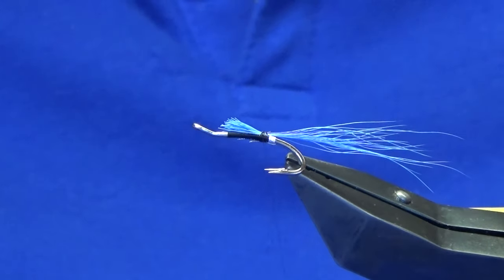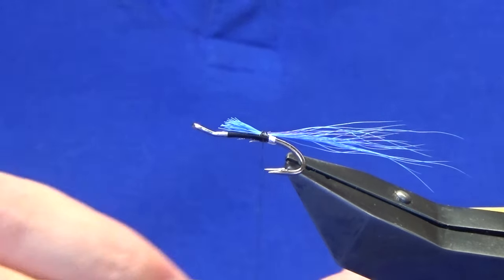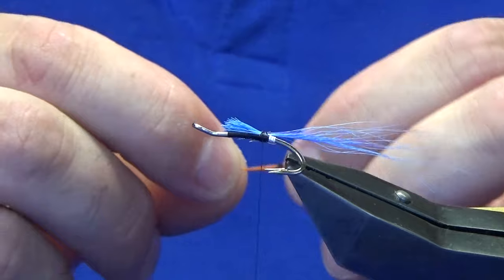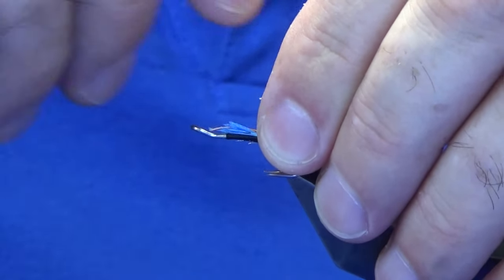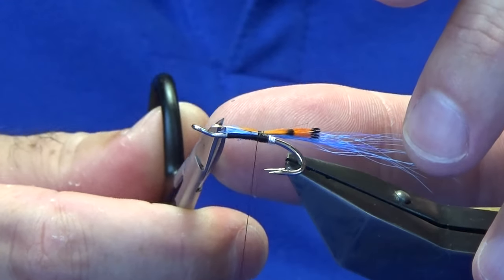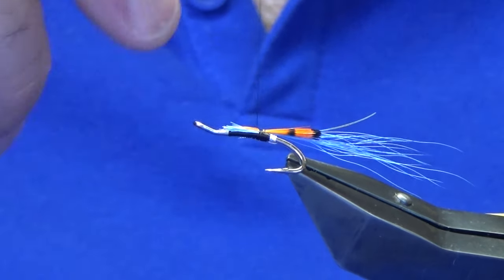Now on top of the tail you want a wee tippet feather — it can be red, orange, yellow, whatever you like. I've got a wee feather here I'm just preparing in my hand. I want this coming past the bends of the hooks. Just release the length, hold it on top, come in with the pinch and loop. Just take the end off at this point and make sure it's sitting nice before you continue to tie the rest of the fly. I'm happy enough with that.